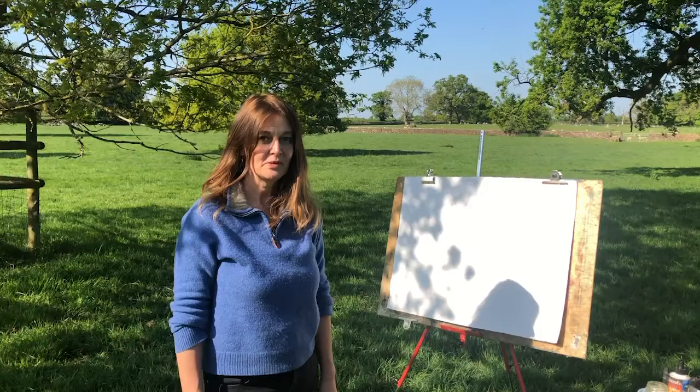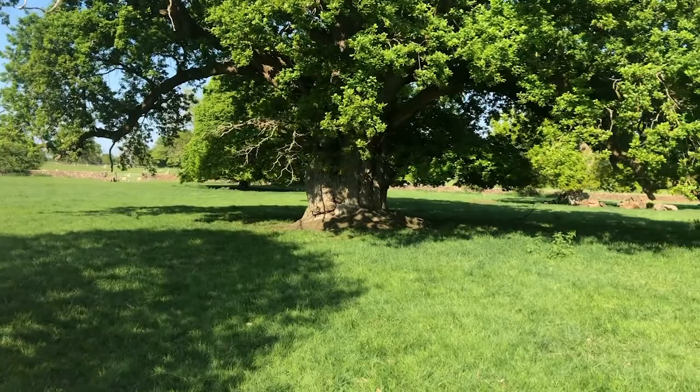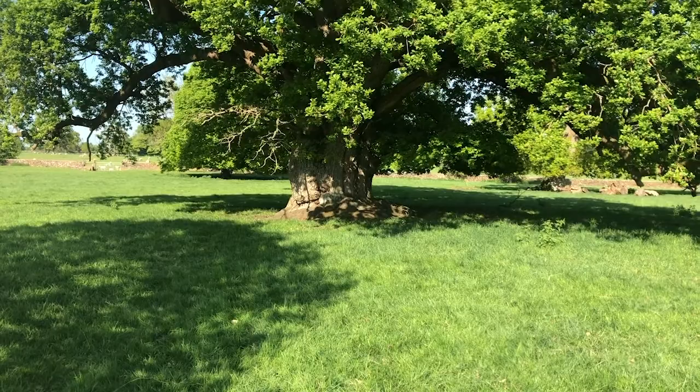This is a demonstration using traditional materials. If you look across here you can see this absolutely magnificent oak tree, which will be several hundreds of years old. So this is the tree I'm going to be drawing today.